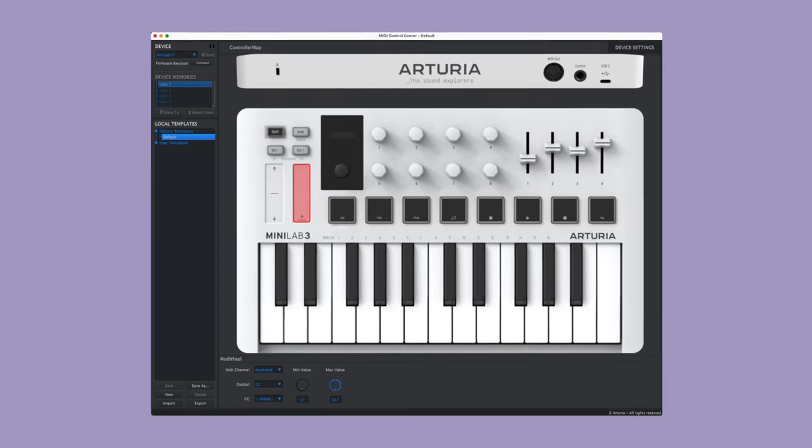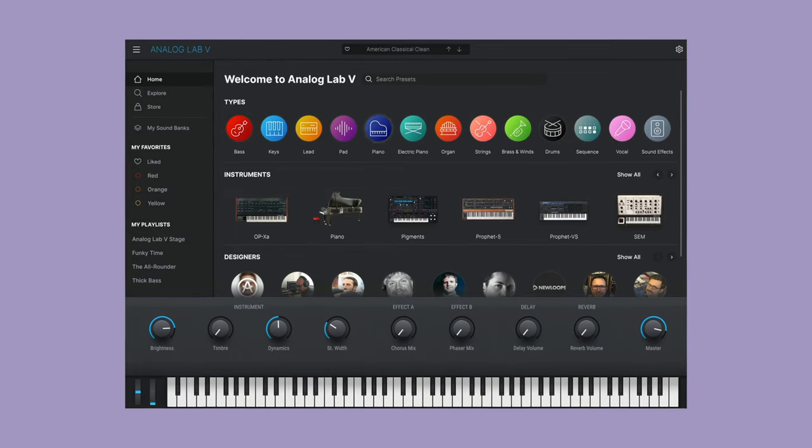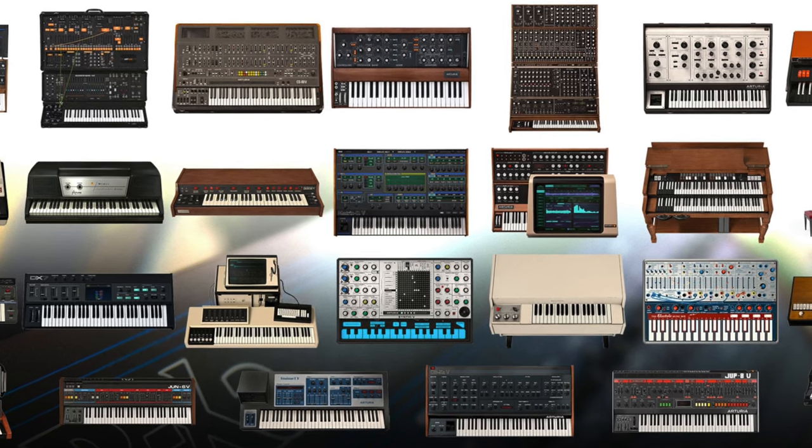Before we come to the conclusion, let's take a quick look at the software side of things. As with all Arturia controllers, Minilab 3 can be fully programmed. It comes with a software bundle starring Analog Lab Intro, which includes 500 presets from more than two dozen instruments of Arturia's V Collection, as well as Ableton Live Lite, piano plugins by Native Instruments and UVI, and more.